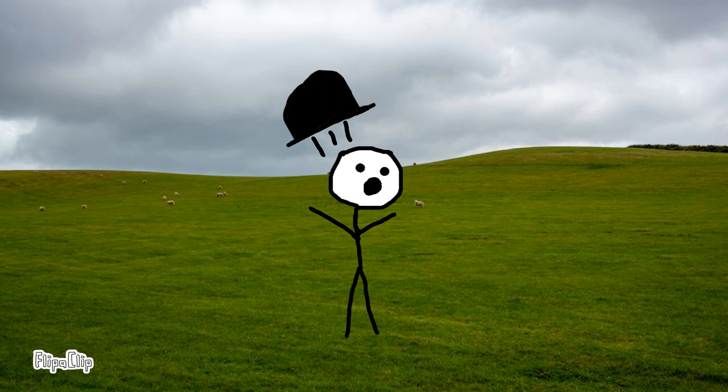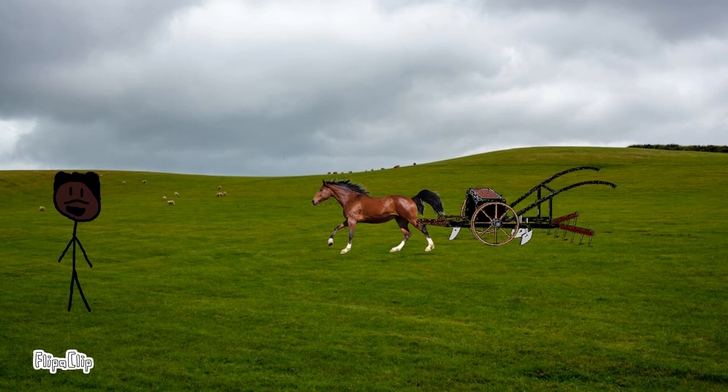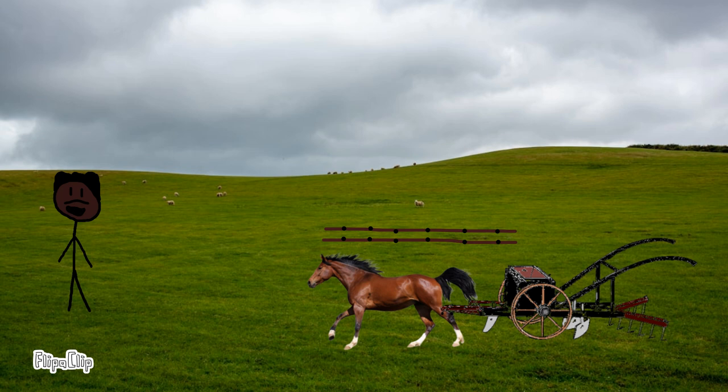How does it work? It gets pulled by a horse that's walking on the farm. When it walks a straight line, two shovel-like blades split the soil, while the wheel-drive cylinder plants the seeds, and then the rake at the end covers it while it plows the soil. It's really neat!